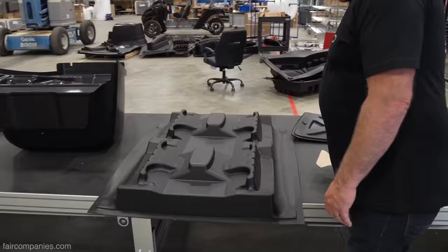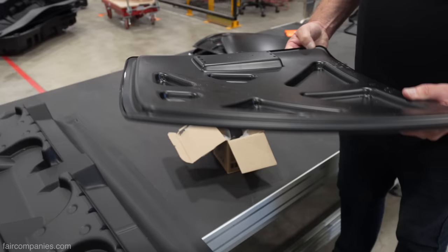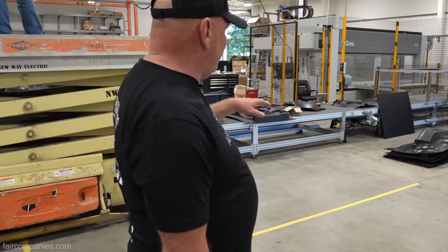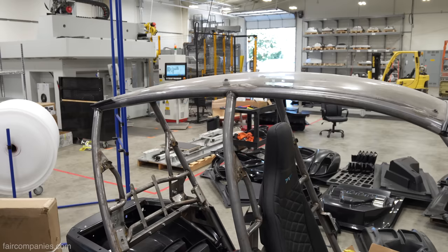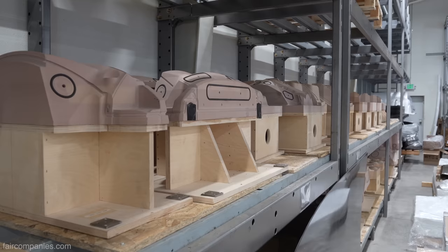This is what it looks like when it pops out — the sheet comes off the mold and it's trimmed into a usable part. How much waste does it take to make a part? The machine trims it, we capture all of the drop-off, it goes into dumpsters, gets ground up, and we make new panels and more parts out of it.